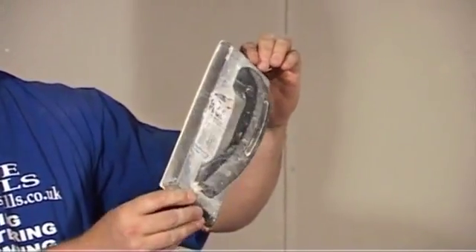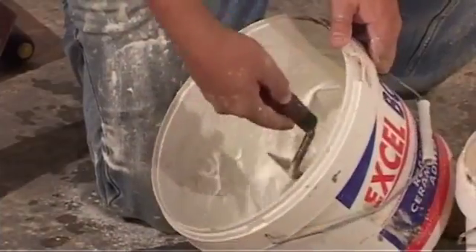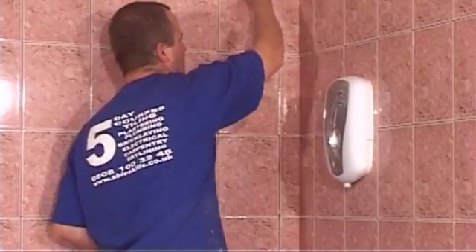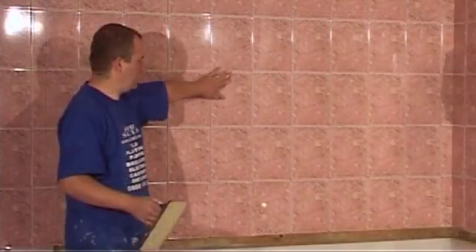You will need a float to spread the grout and a bucket of grout. Before grouting, you must make sure the surfaces are clean, the spaces are all removed, and that the tiles are completely dry.